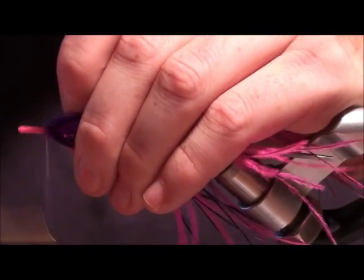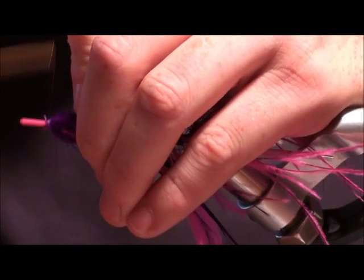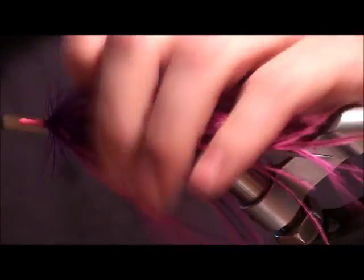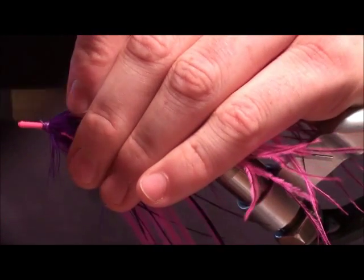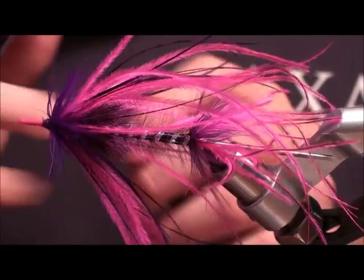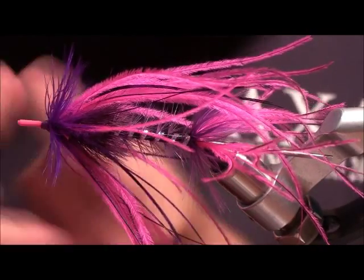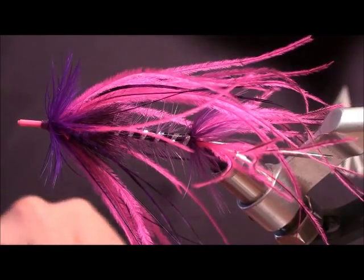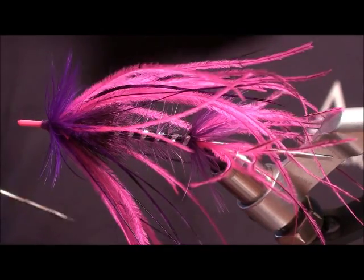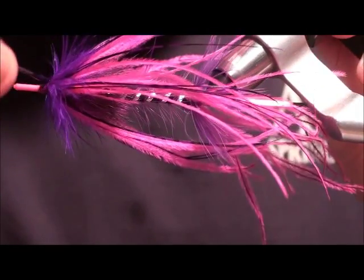Now we're going to make a purple small thread cone head almost out of the thread — a purple cone head. Really get all that material laying back a little bit. I'll do a couple of whip finishes, trim them out, and then with my bodkin I'm going to take a little head cement all the way around and seal that through.